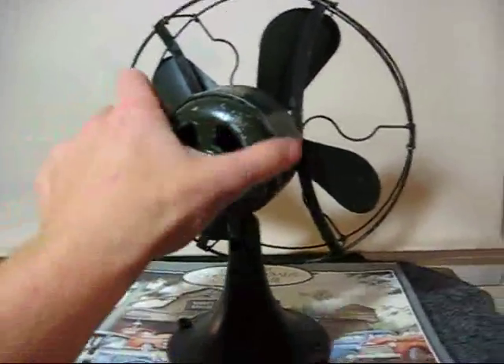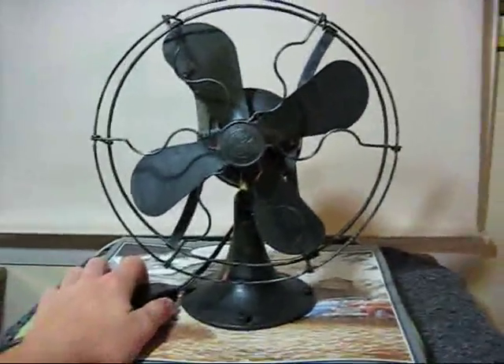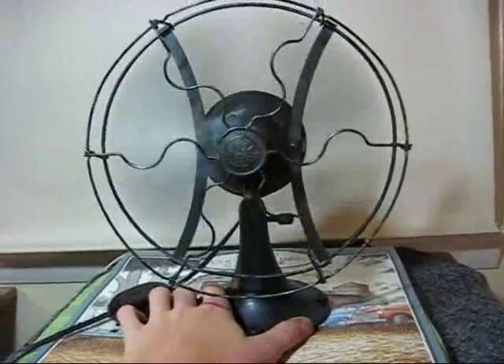I'll start it up. It's very quiet — the motor you cannot hear. The blades make a really early kind of noise though.